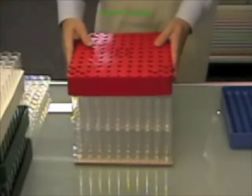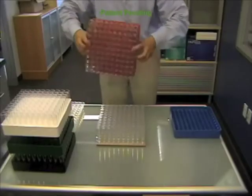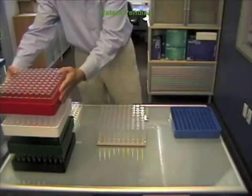Some manual dexterity is required. Manipulation of the tray over vials is often necessary. Loading of vials is not always seamless, but you get better with practice.